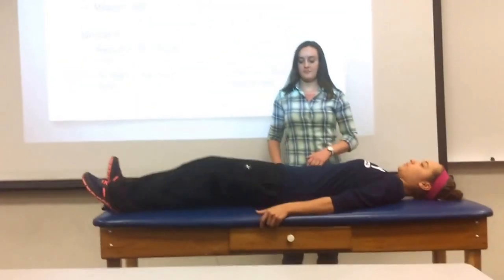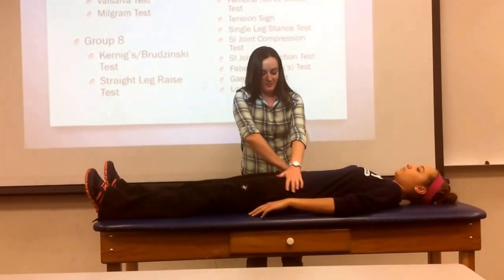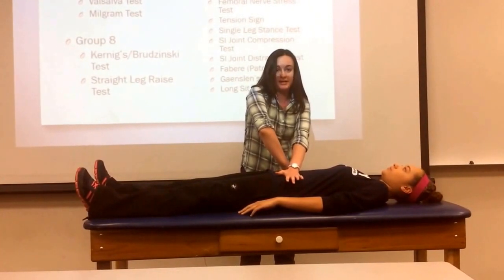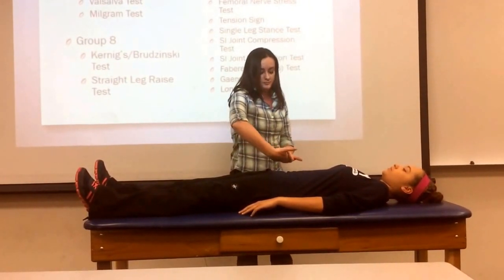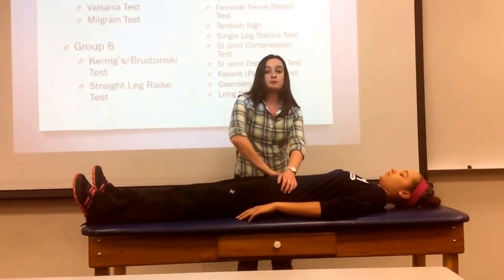Lay on your back. This is SI joint compression. I'm going to cross my arms and put pressure on her ASIS, which is causing compression in the SI joint.